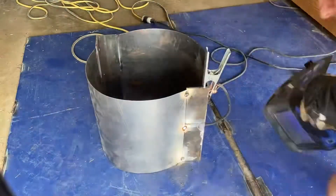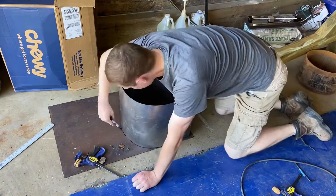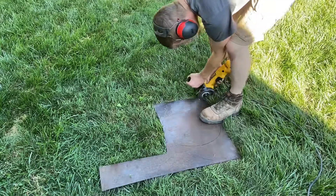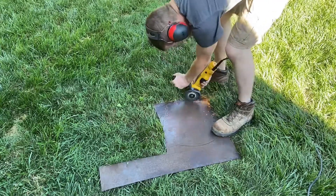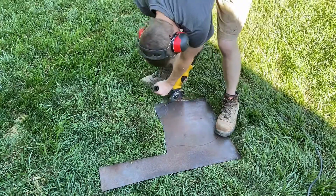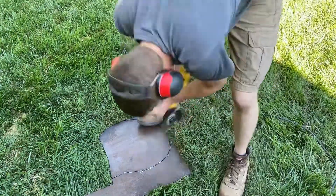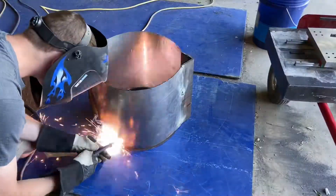Once this last joint is tacked together we're ready to start tracing out the base. This entire forge body is made out of scrap steel, as you can probably tell. I found this diamond plate on the side of the road at one point, but it works just fine for a forge body. I actually managed to get the base of the forge and the lid of the forge out of this same piece of diamond plate, which was awesome.